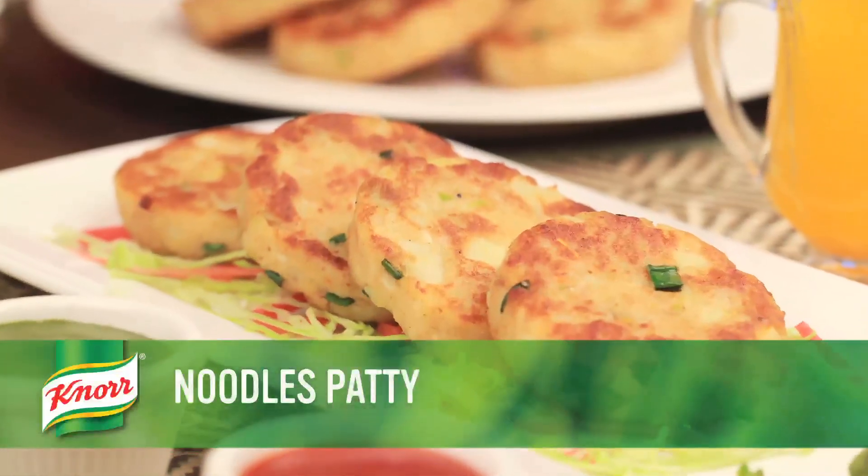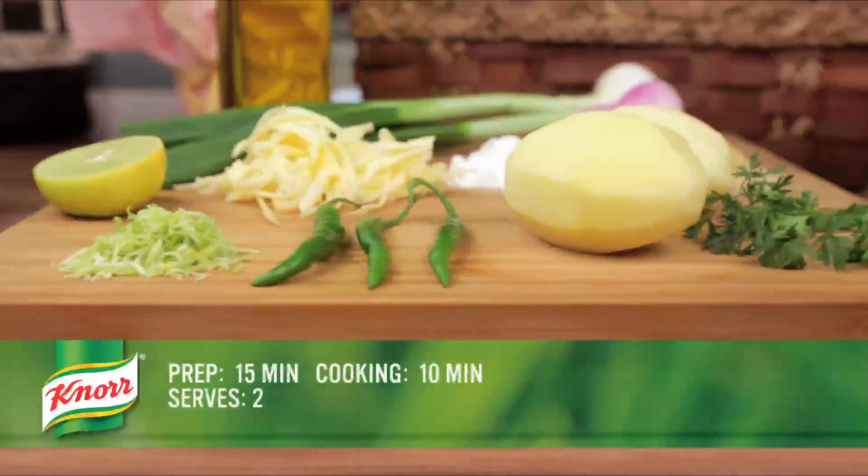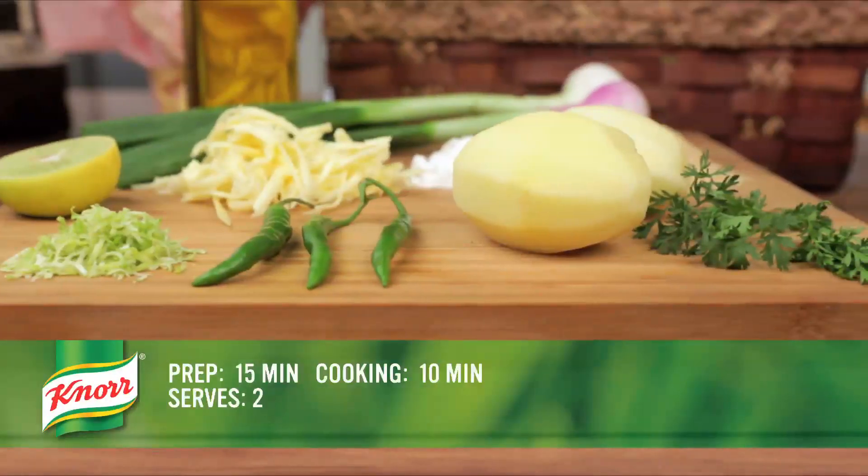Hello friends, we all love noodles. So today we are going to make the Sizzling Noodle Pate. This recipe will take about 15 minutes to prepare and 10 minutes to cook.